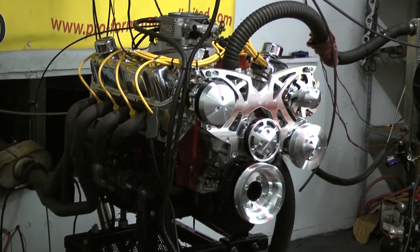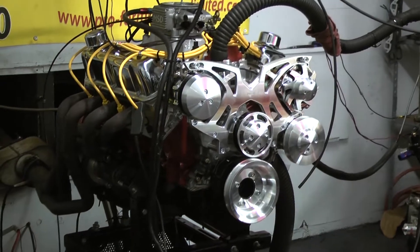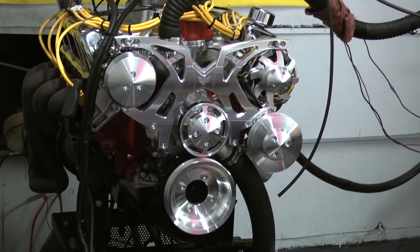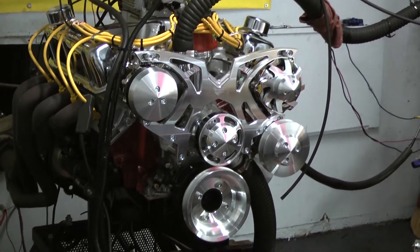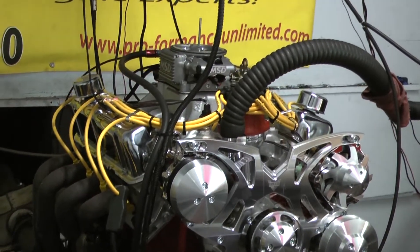We started out with the late model 351 Windsor block, did the Eagle 408 stroker rotating assembly, and got the Comp Cams hydraulic roller camshaft in it. On the front end here, this customer chose to go with the March Alternator, Power Steering, and AC Serpentine Kit, which really adds some good looks to the motor and functionality.